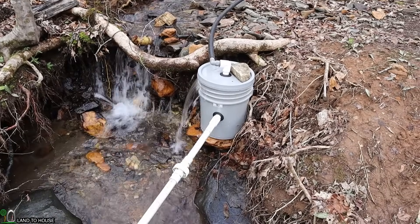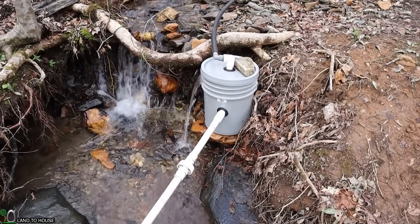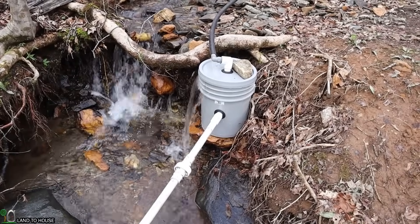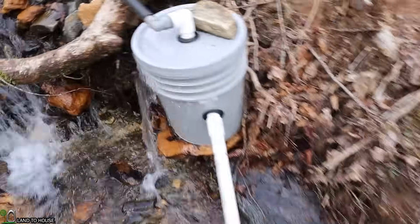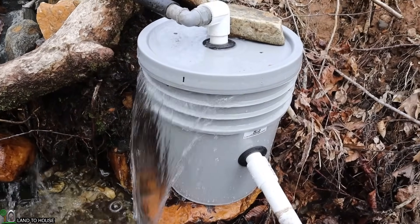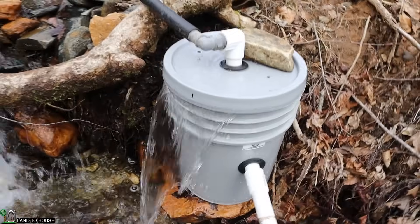It's important to have enough water at your source. As you can see, the bucket is overflowing a lot, so we have more than enough water to run this pump. You can see whenever it cycles it will shift the water over, but it has more than enough overflow to keep this pump going.